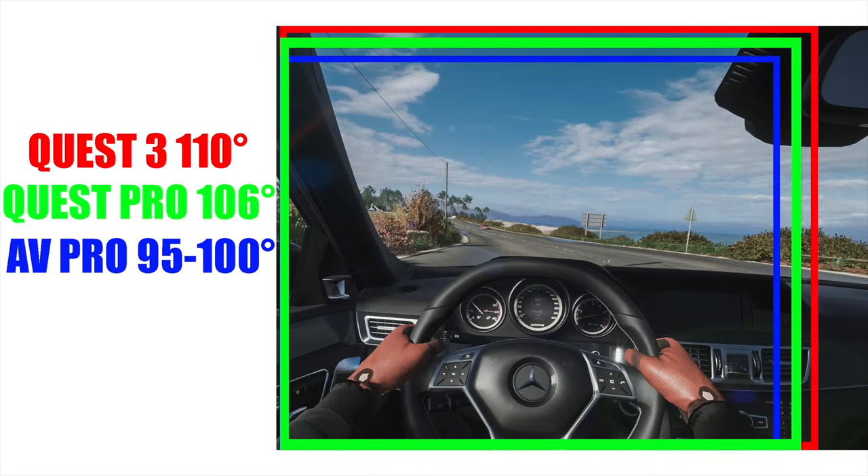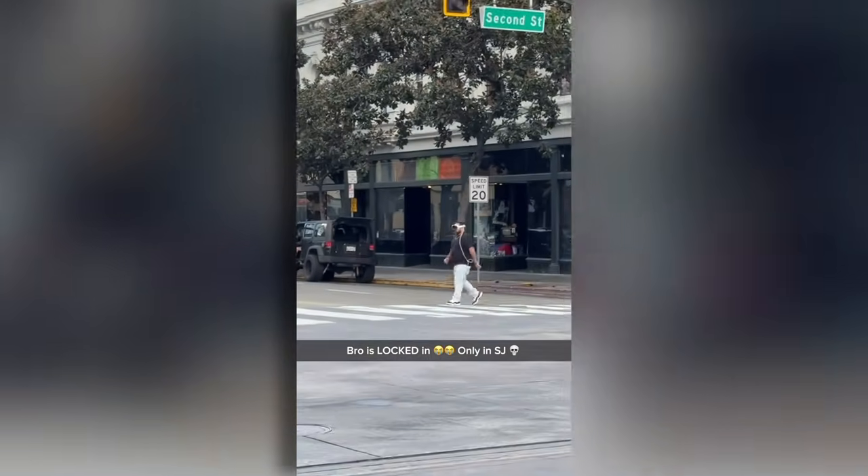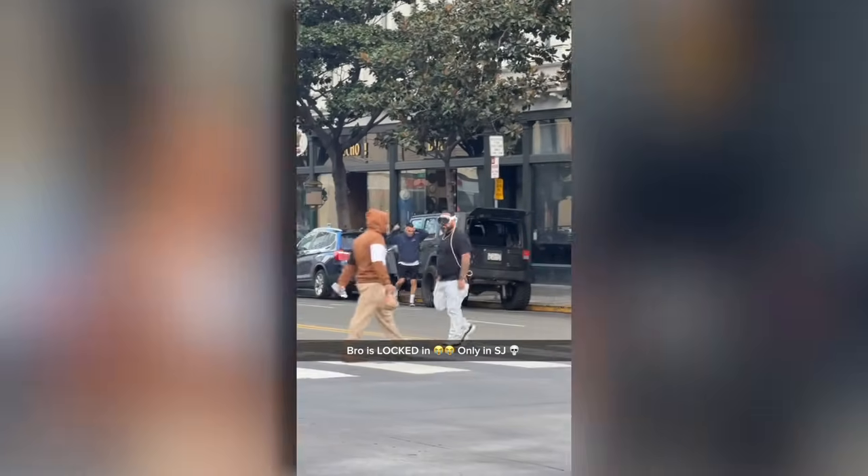To give you an image comparison of how that looks in real life — this is how it looks on the Quest 3, this is how it looks on the Quest Pro, and the Apple Vision is somewhere around here. The reason this is important is if you're playing VR games and want to see people or enemies on your peripheral, having a higher field of view definitely comes in handy, especially when it comes to using pass-through mode.